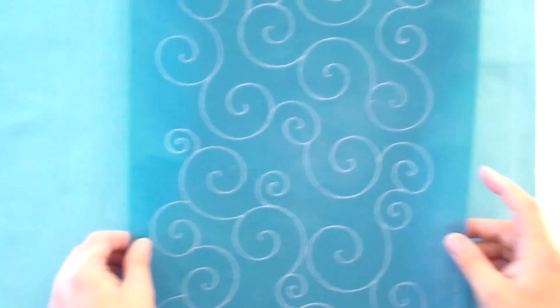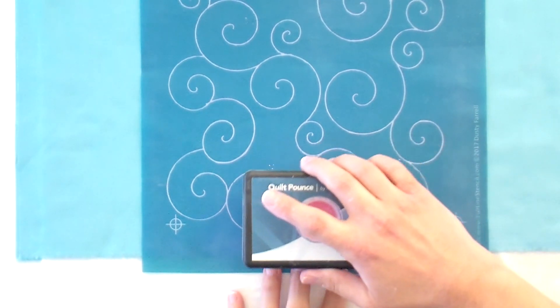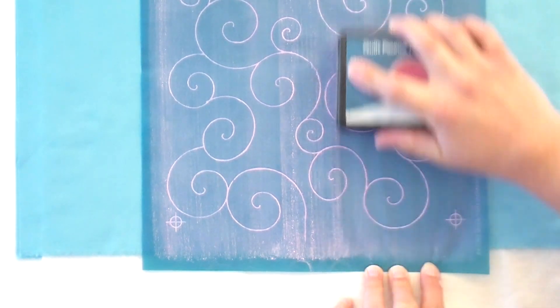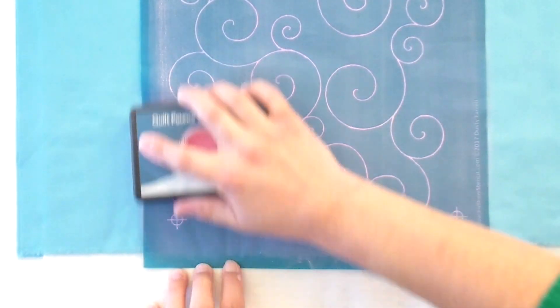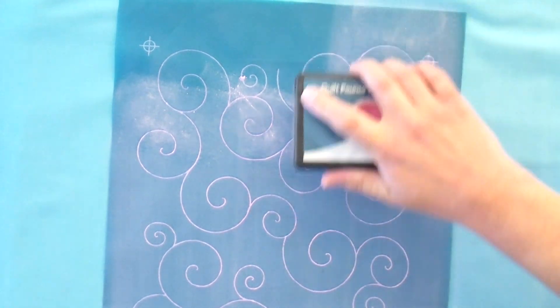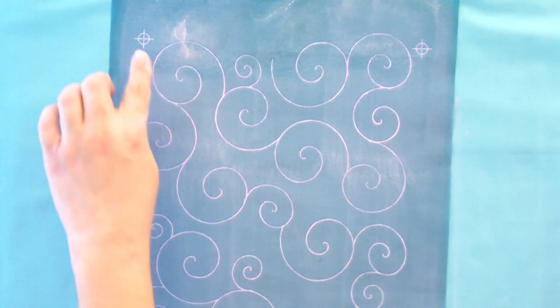I've got half a yard of fabric here and I'm going to do this straight down the center — it's easier to practice when you can hold both sides. Holding the stencil with my fingertips at the bottom, I'm going to swipe the pounce pad across. This is very pink because I just refilled it; normally it won't look quite that pink. I usually go over it a second time. Before moving the stencil, lift up the corners and check how it transferred. Make sure you're getting the registration marks — the little parts that look like targets — because that's how you line everything up for the next section.